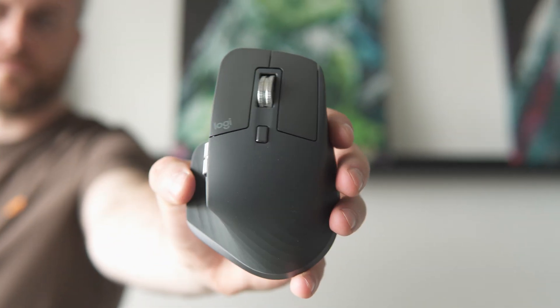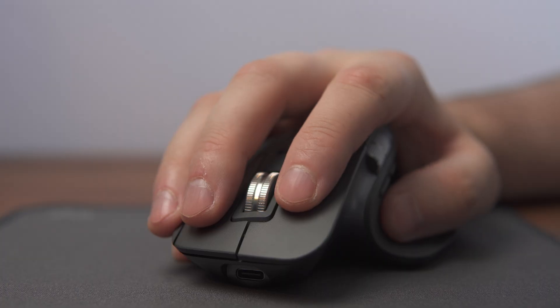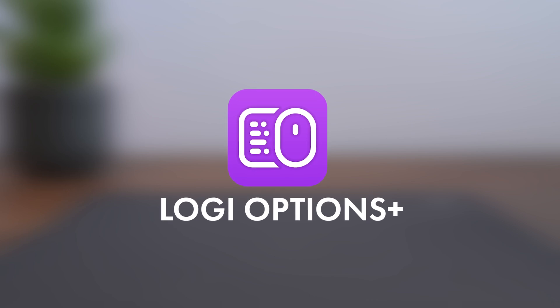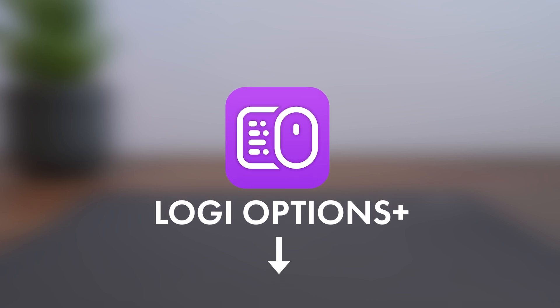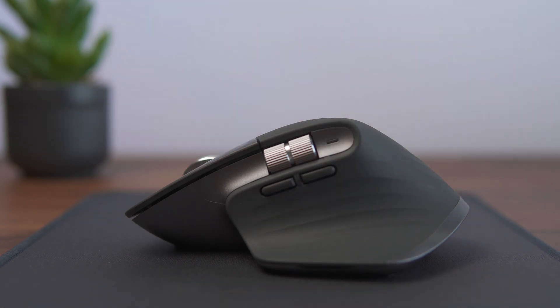Hi everyone, I'm Jordy and today I'm sharing 5 tips to help you get the most out of your Logitech MX Master 3S and boost your productivity. For most of these tips, you will need the Logi Options Plus software installed. You can find a link to the software in the description below. Let's get started and stick around for a bonus tip at the end.